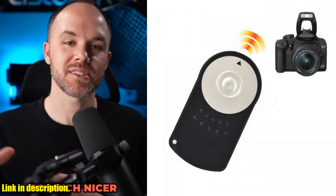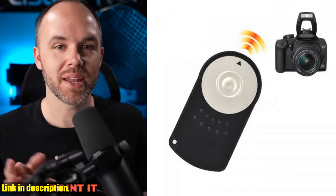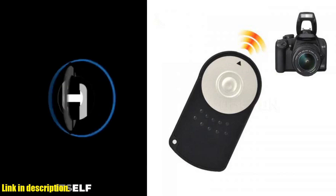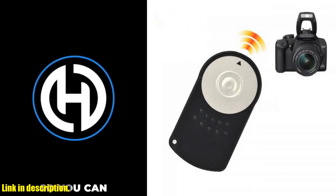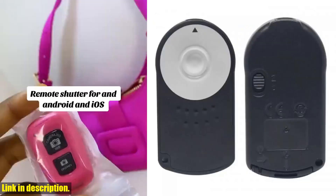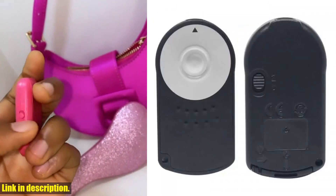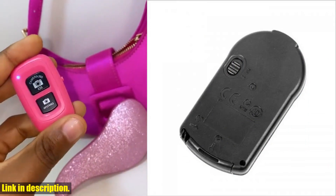So, what are you waiting for? Don't miss out on this opportunity to elevate your photography game. Click the link in the description to get your hands on the RC6 Infrared Wireless Remote Control Shutter Release for Canon cameras and take control of your photography experience. Your satisfaction is our pursuit, so take the leap and make your photography journey even more enjoyable with this incredible gadget.